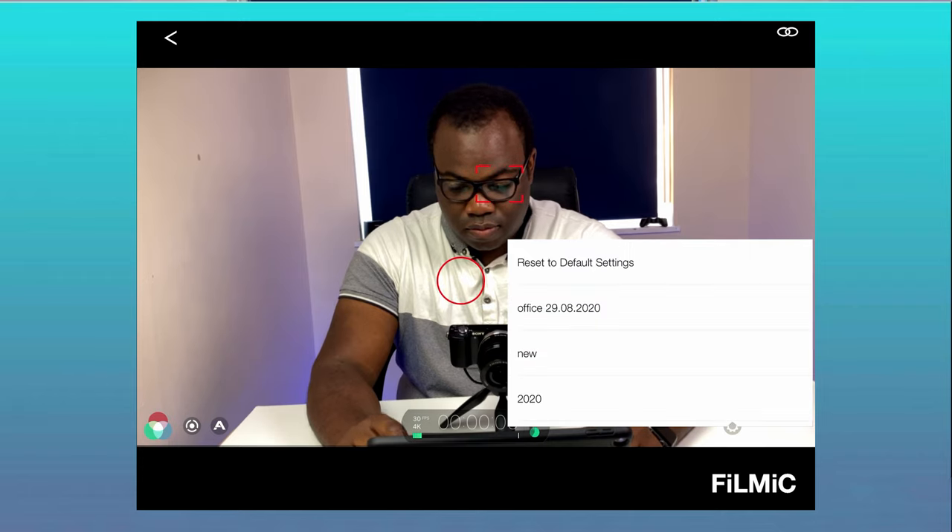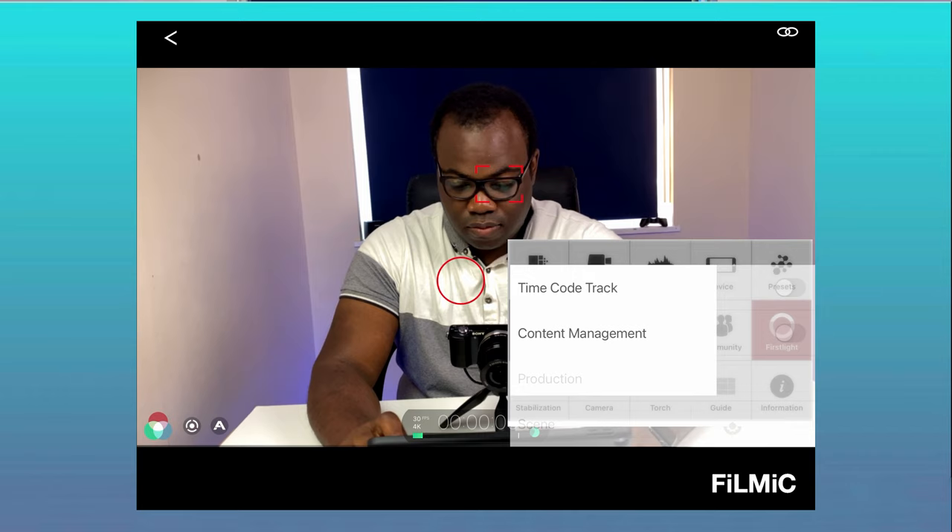Apart from reviewing the most recent recordings, which you can find in the Filmic Pro app on your phone or amongst your phone's photos and videos, you can do everything from the remote app in control mode that you can do on the main app.